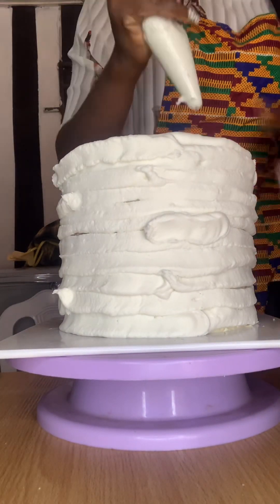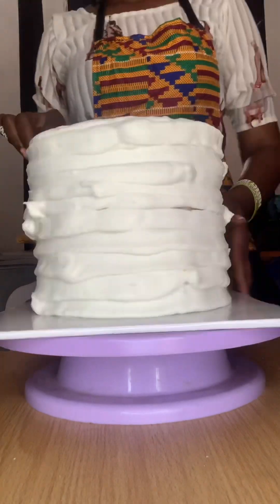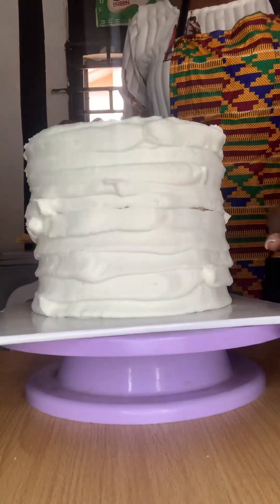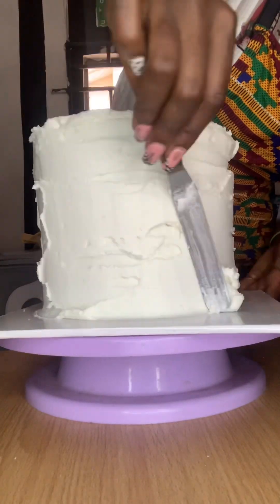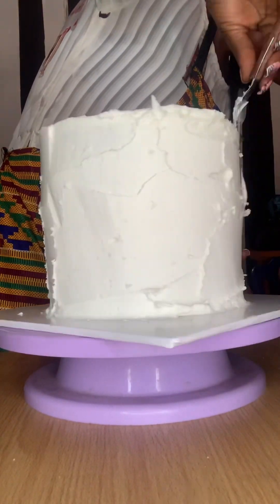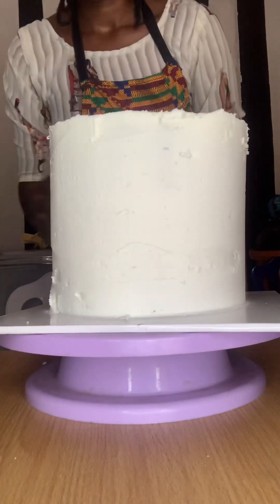I use Crisco instead of butter to make my buttercream, and I added flavor because I don't really like the vibe of the smell. Crisco is actually odorless, but I added a flavor with a strong scent. I'll just smooth it out — don't forget I use the piping method.